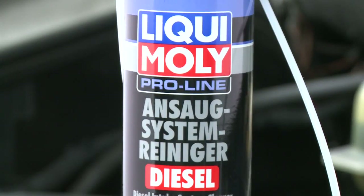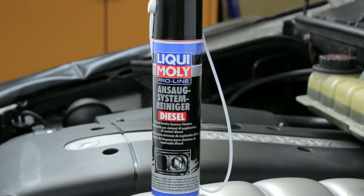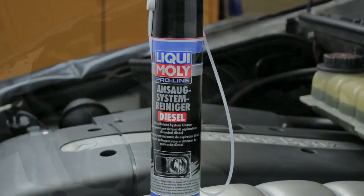Liqui Moly ProLine Diesel Intake System Cleaner is a special active solvent for removing deposits in the diesel intake section.